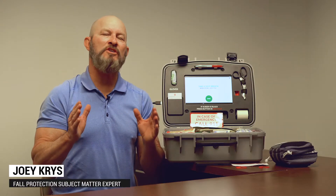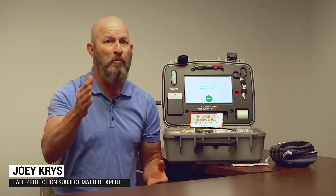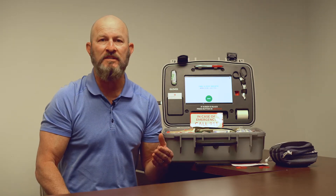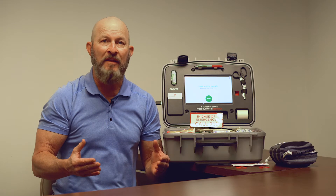Hi, Joey Chris here. Today I want to talk to you about what happens in the event of an emergency. Are you prepared if you were to have a serious medical event at your workplace? I'm not talking about calling 911 and waiting for someone to show up. Do you have a plan that you can initiate right as the accident happens?